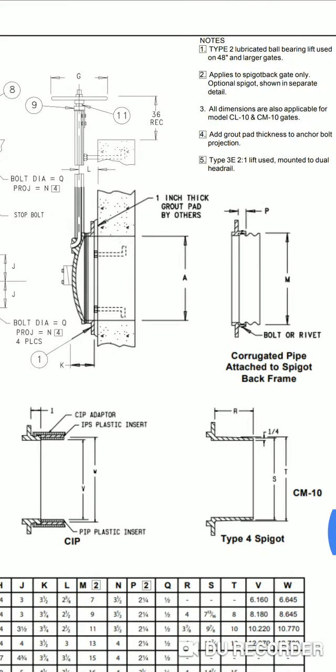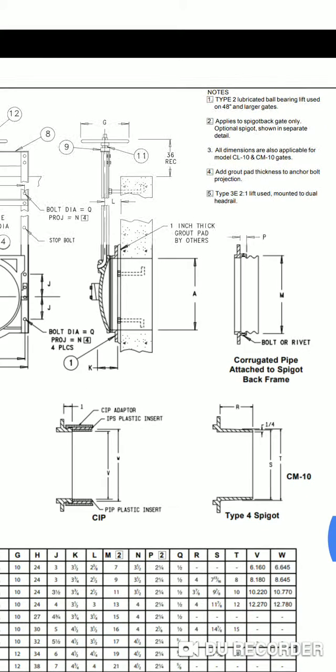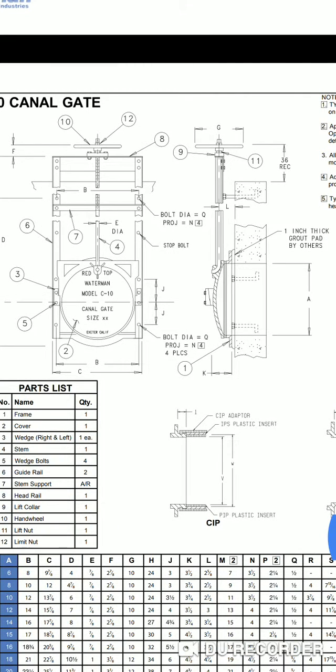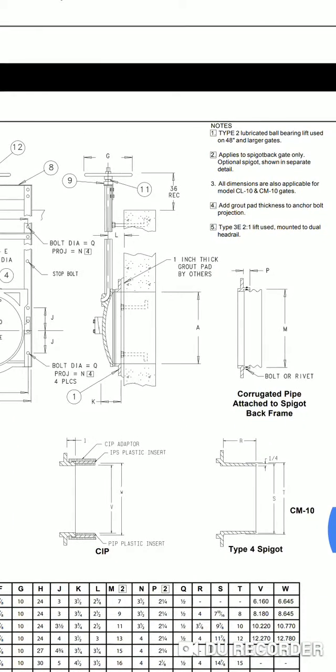If you have any questions or more insight on these structures, just comment in the comment section below. Once again, this is for a Waterman head gate — a C10 — which is a typical head gate you put onto a structure for water control. That's it.